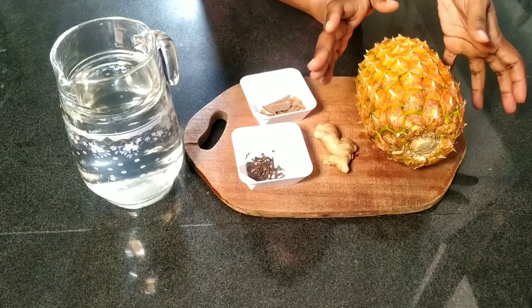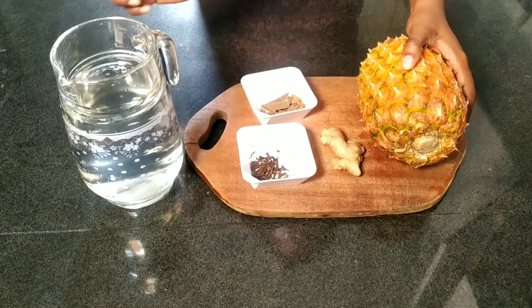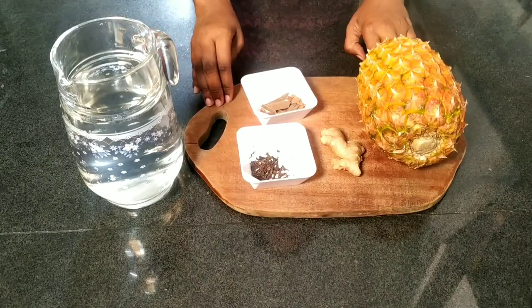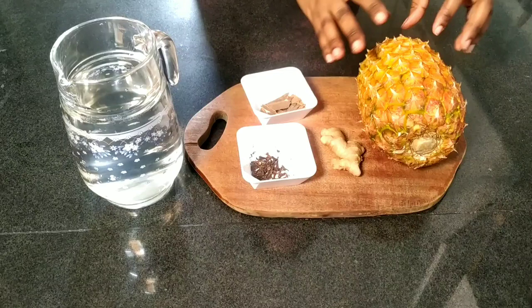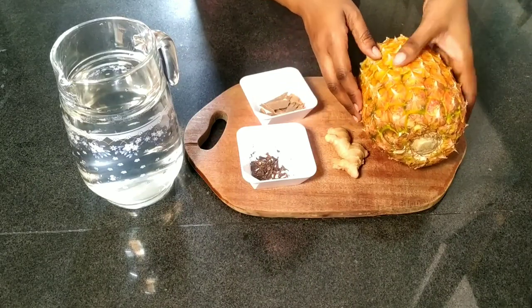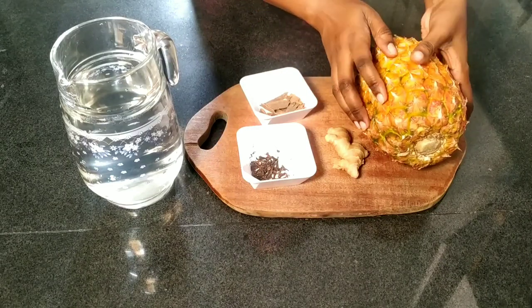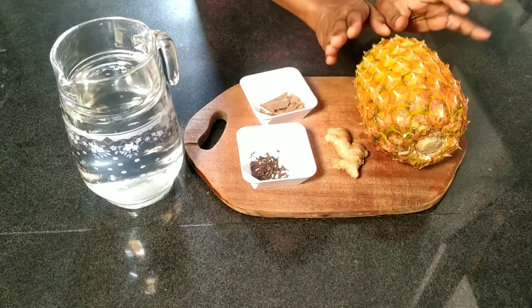We're going to need pineapple, fresh ginger, cinnamon sticks, cloves and water. The key thing to remember here is to thoroughly clean your pineapple and your ginger. We are working with the peels of both of these things, so using a cleaning brush, scrub it clean, rinse it well, and then we'll be ready to start.